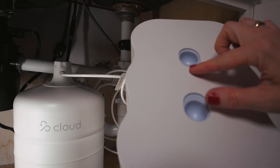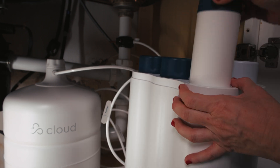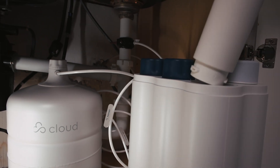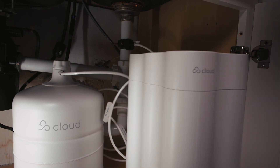Maintenance is fast and easy thanks to the modular filters. Just pinch the inside of the holes on the lid for the filter module to remove. Then turn the filter counterclockwise and pull up to remove it. To replace with a new one, insert the filter and turn clockwise. Place the lid back on the unit and slide back into your cabinet.